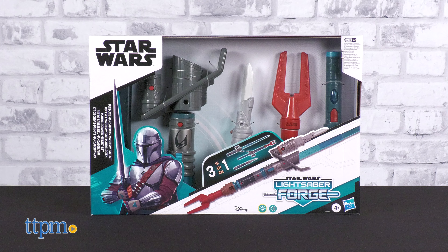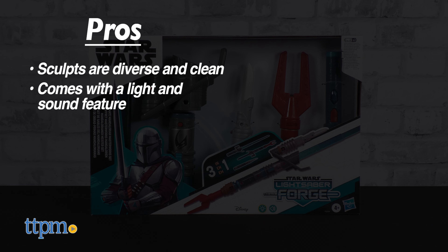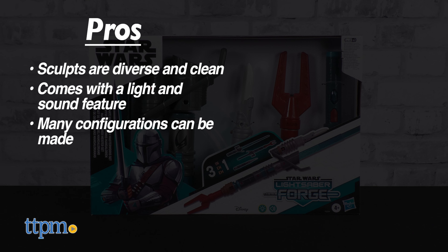Become Din Djarin at any point in his mercenary career. We'll show you how in this review as we take a look at the Star Wars Lightsaber Forge Ultimate Mandalorian Masterworks Set from Hasbro.